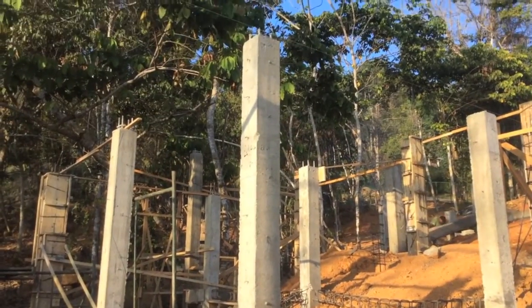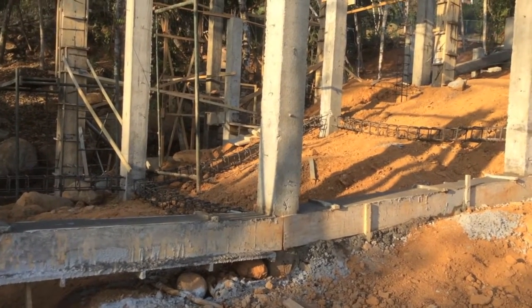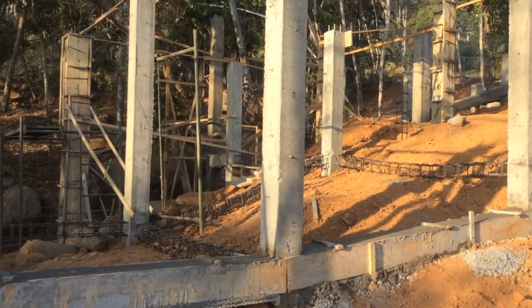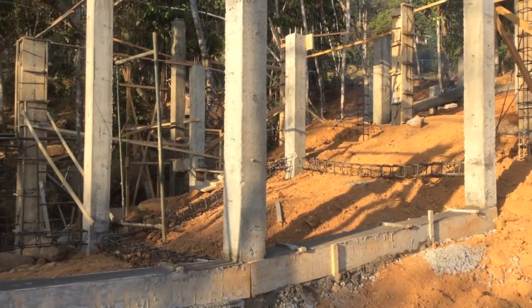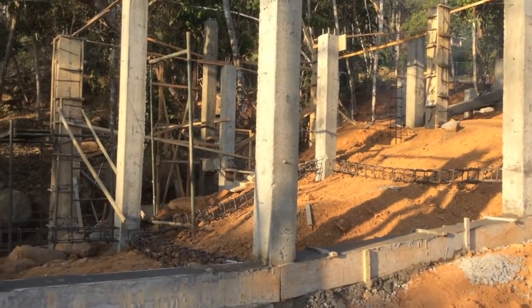At any rate, you can see there is no honeycombing in this. It's not a perfect texture, but that is not the point of vibration. The vibration is to avoid honeycombing, particularly in smaller beams like this — and in an eight inch by eight inch column when they're getting very high.